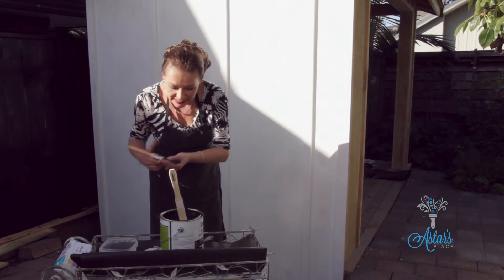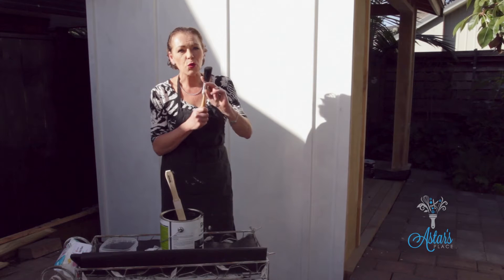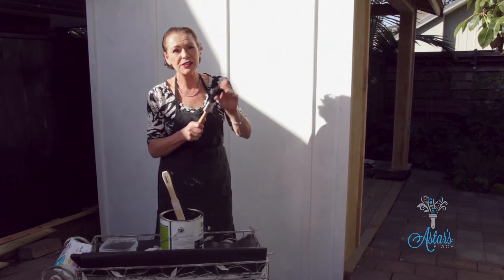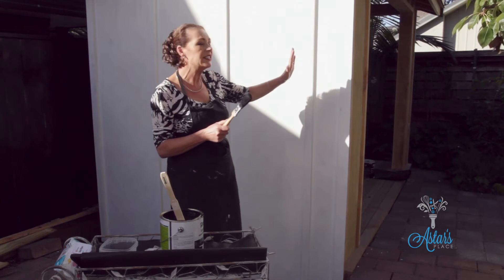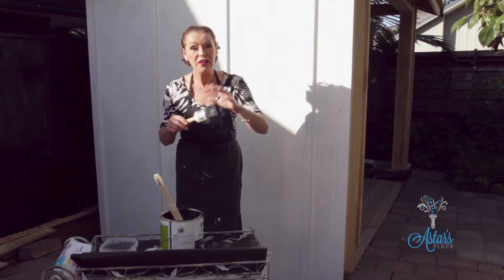From there, the next thing is getting your paintbrush. Now another little tip — make sure that you've got really good quality paintbrushes, because there is nothing worse when you're painting and little bristles come out onto your painted surface. It's just not a very good look.